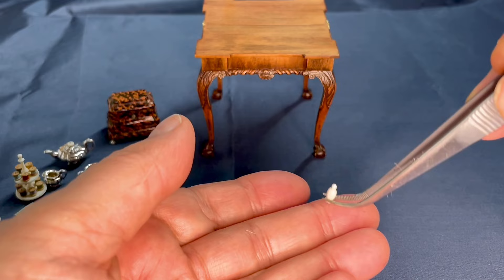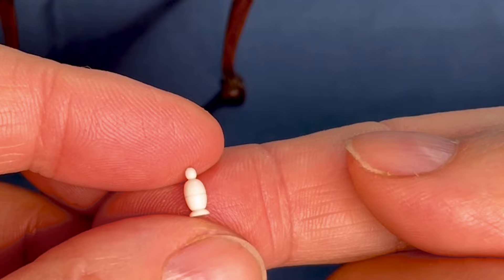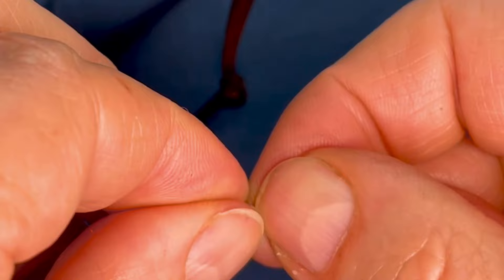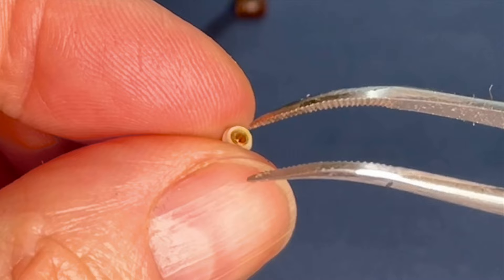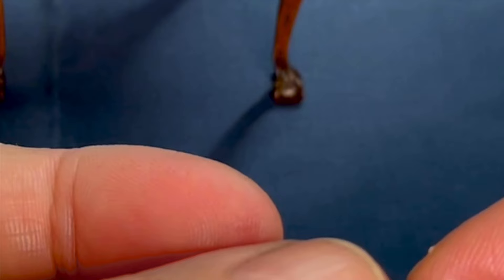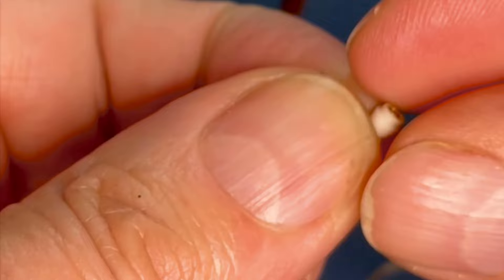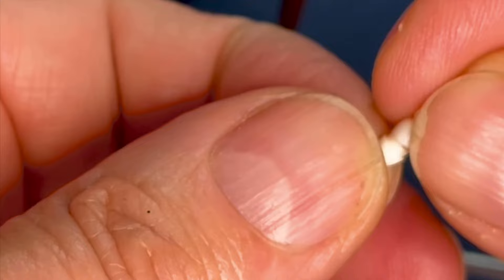And then here is another piece by David Edwards — it's an ivory thimble case. It's tiny, absolutely tiny. And inside, be very careful — there is a golden thimble. I'll pick it up with my fingers. It's a golden thimble. I'll put it back in there. Also made by David Edwards.